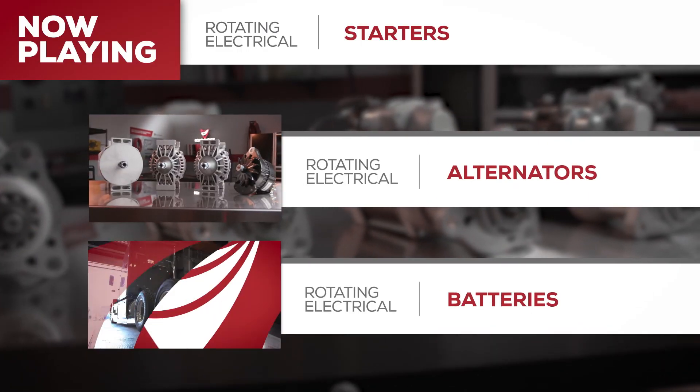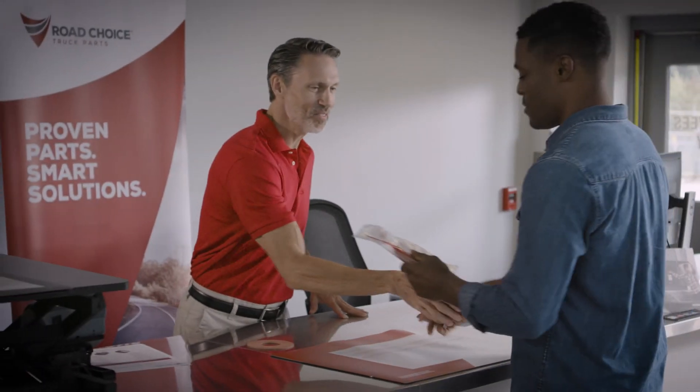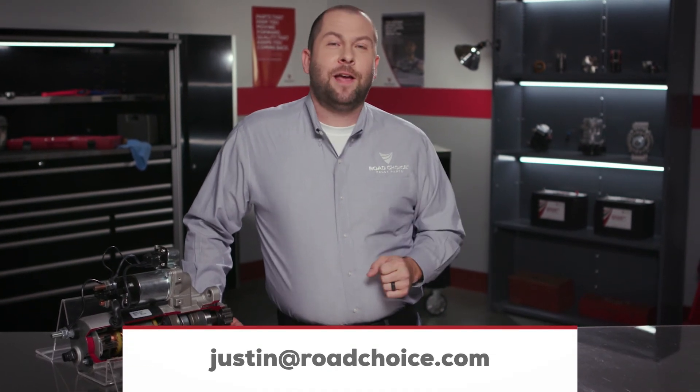That's a solid overview of the system that cranks your truck. Remember that Road Choice starters combine best-in-class design, manufacturing, and testing to deliver the uptime dependability you need. You can also trust your vehicle's starting power to Road Choice alternators and batteries, so check out our other videos on rotating electrical parts. To learn more, visit your nearest Road Choice parts counter and check out our products, catalogs, and videos at RoadChoice.com. If you have any questions, send me an email at Justin@RoadChoice.com. Thanks for watching, and keep coming back for new episodes — we're here to give you information and tips you can put to use right away to keep your truck performing at its best.